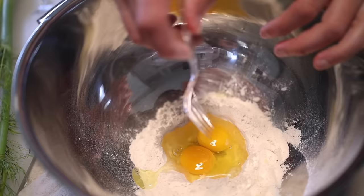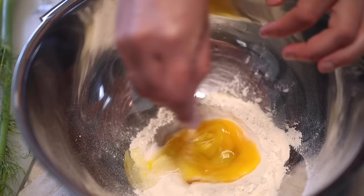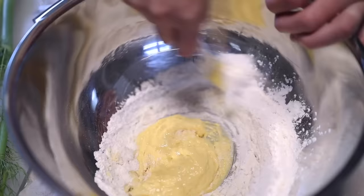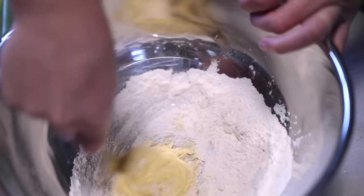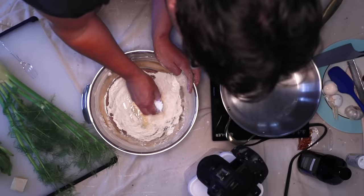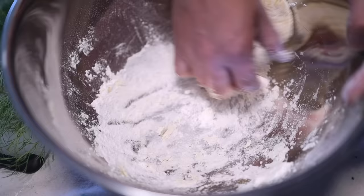I'm just beating up those eggs inside the well. Yes, that's a plastic fork — my silverware is all packed up and I can't find it. When the eggs are smooth, just gradually start bringing some more flour into it. The well method for making pasta is traditionally done right on the cutting board, but I think unless you have a very big, flat working surface, it's much easier to do this in a big bowl — keeps the mess contained. When I've done all I can with the fork, I'll get some flour on my hands and start kneading. Just lean the weight of your body into your palm. We're doing this to develop the gluten and make the pasta stretchy.